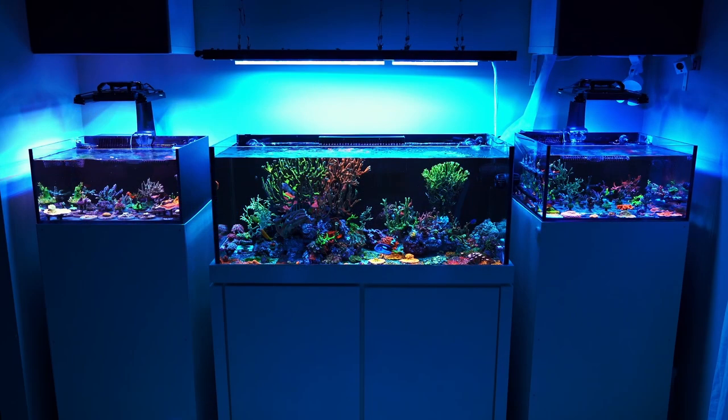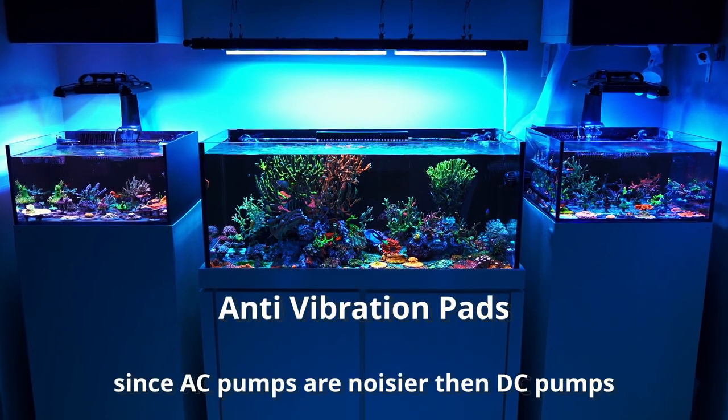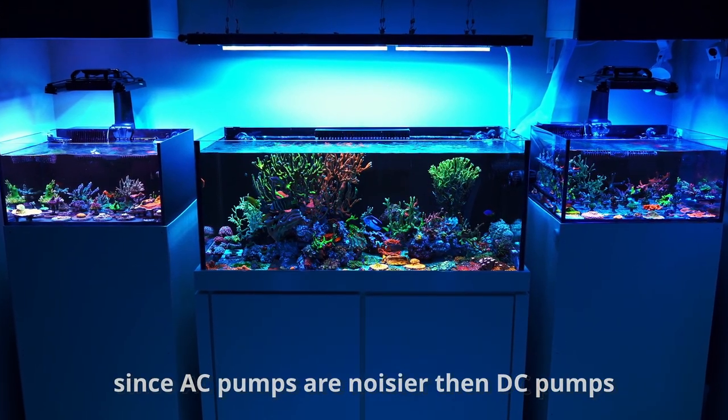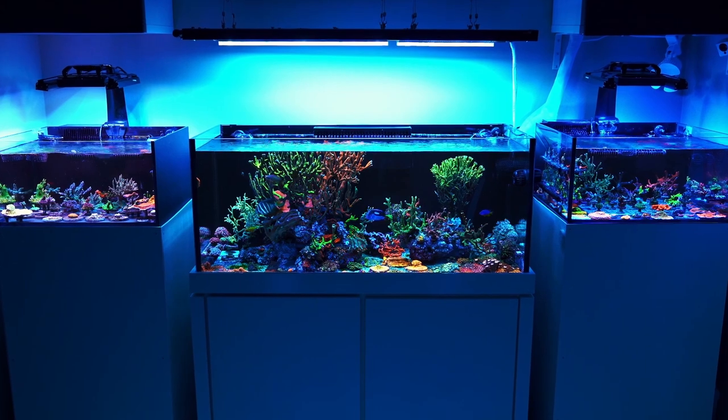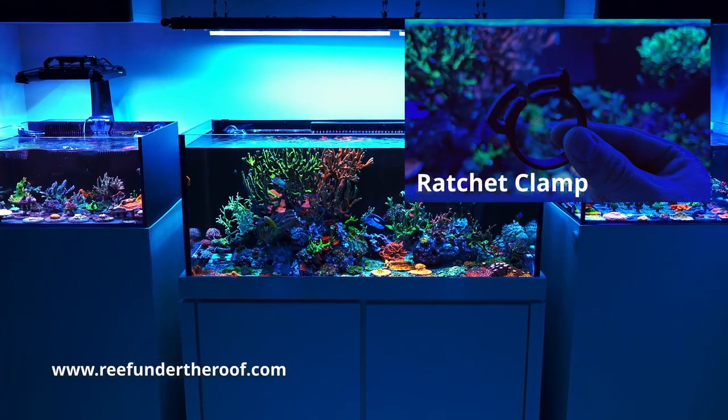These days everyone has DC return pumps and I do prefer those. But if you don't have your tank in your bedroom or somewhere where you spend lots of time, like for instance in your basement, maybe a better option will be to go with AC pumps — the pumps that people have used in this hobby for a long time and that we know are very reliable. If you decide to get an AC return pump, I suggest you get the silicone pad and plumb that pump with some softer tubing. But make sure to do your research and get tubing that's more rigid and make sure to get plastic clamps so you can secure it good.